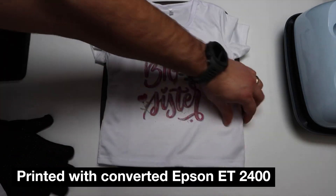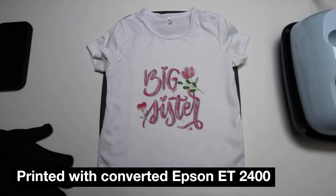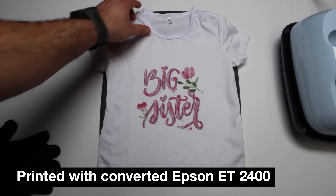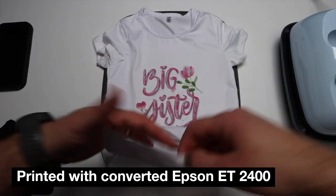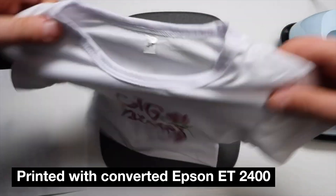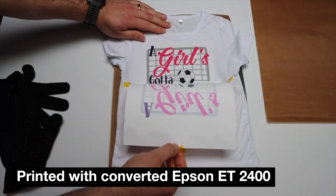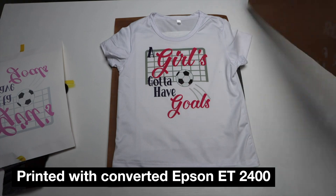Now removing the sublimation paper and the tape, you can see we had an excellent sublimation result — the ink from the paper transferred onto the t-shirt perfectly. This design pairs with a little sister onesie, which has its own video, but here I'm focusing on this 3T size. The design can go a little higher or lower and we have a perfect sublimated design on the shirt.